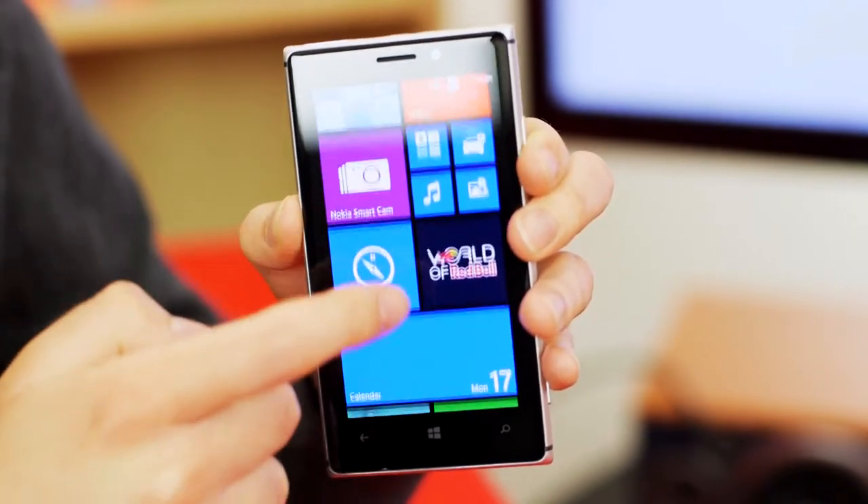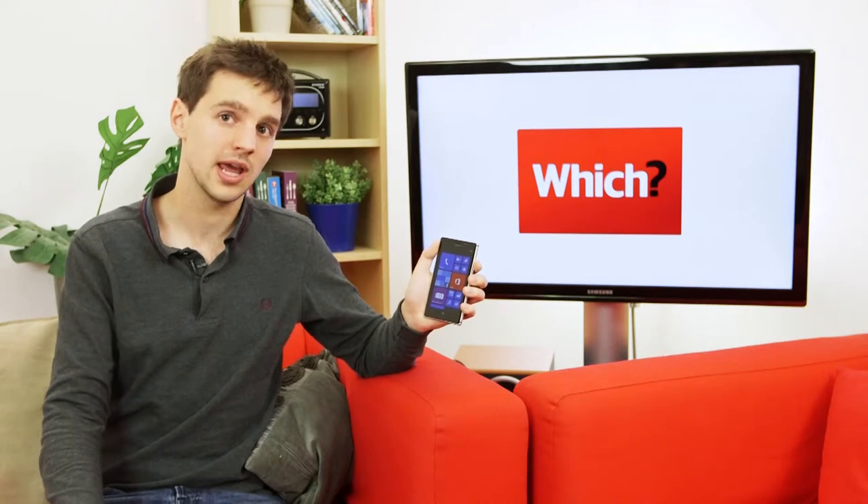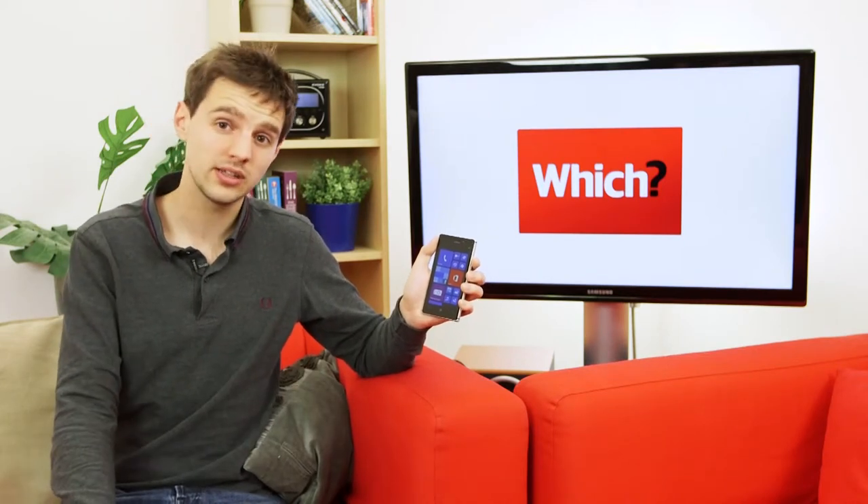Overall, the Lumia 925 is striking because it really looks like a premium Android phone, except it's running Microsoft's Windows software. With Windows Phone, you won't get as many apps available or as much functionality as Android or Apple's iOS software, but it's not terrible to use overall.